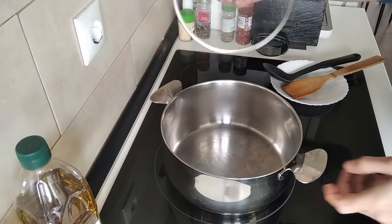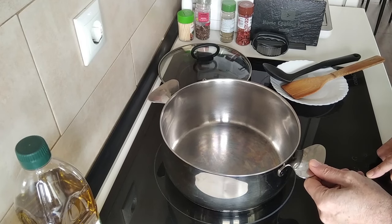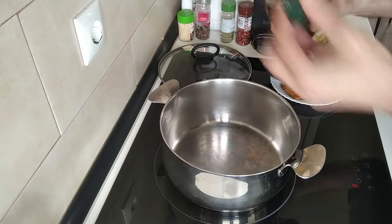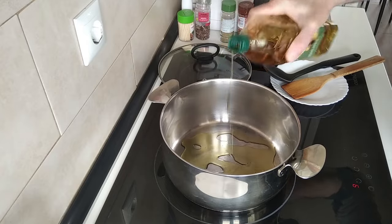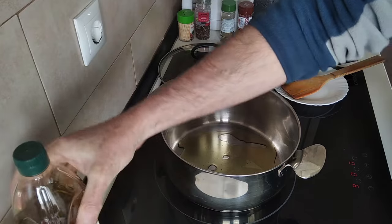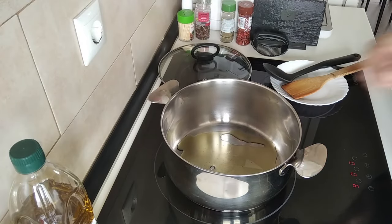We shall begin with turning the heat on. Let's turn this heat up to high today and I'm going to add about 3 tablespoons of good old olive oil, which is good for you, and we'll just wait for that to slightly heat up.